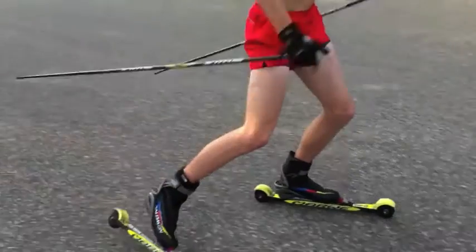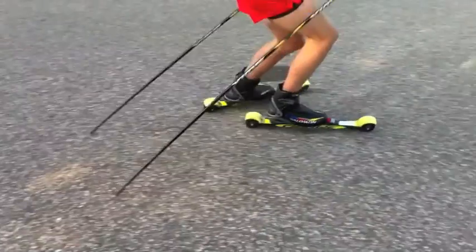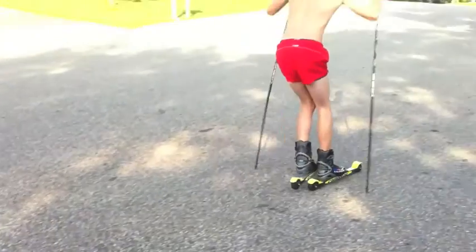But good job on the feet — you're using your whole foot to push off, that's good. Lower body looks pretty good.